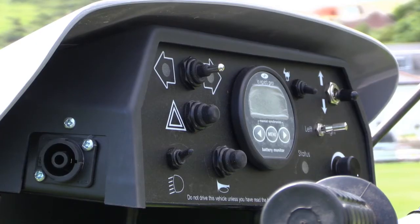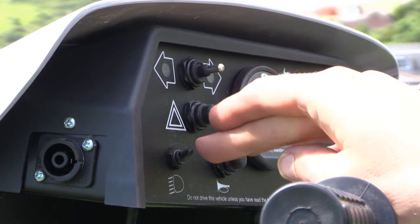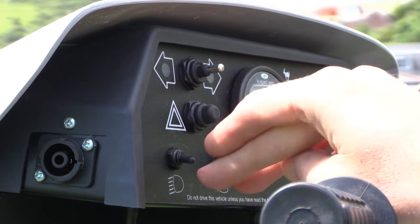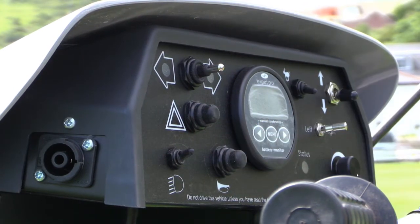So here's the dashboard of the tramper. The controls are nice and straightforward. On the left hand side are the controls which you won't need so often. On the right hand side are the ones that you'll use. For reference purposes, the ones on the left include indicators, hazard lights, headlights at the front and back, and a horn, which can be quite helpful for attracting attention should you need to.